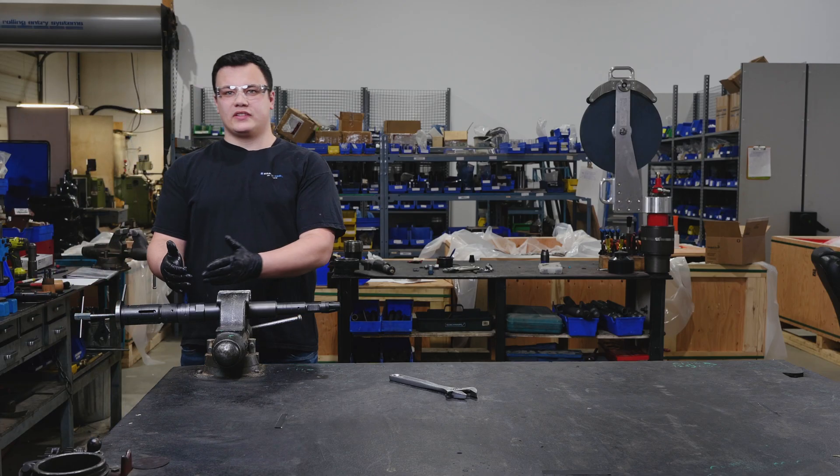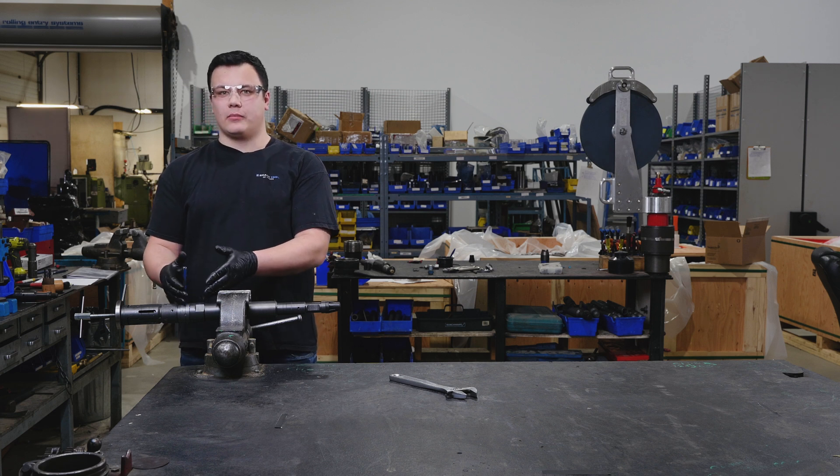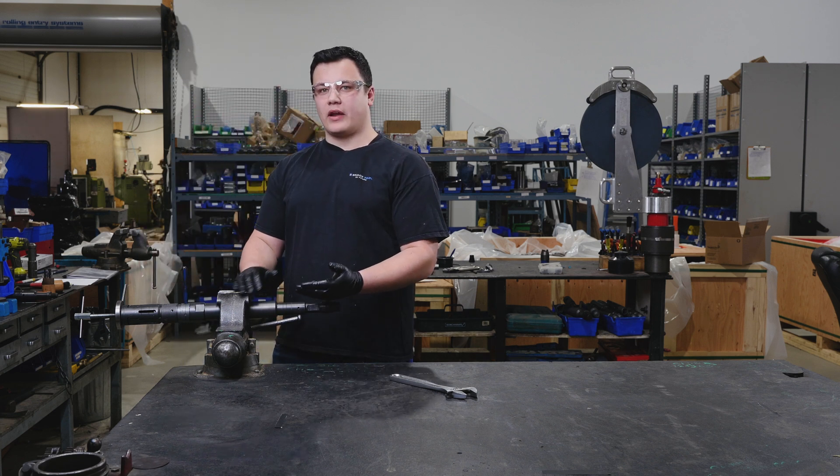Now our 5/16 pin punch is in and we've stabilized our core, we can begin threading our fishneck into the core of our universal pulling tool.